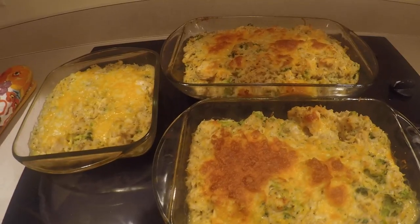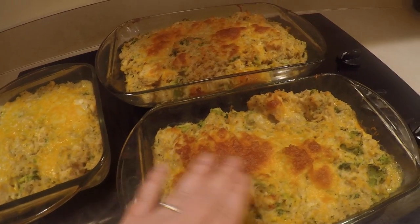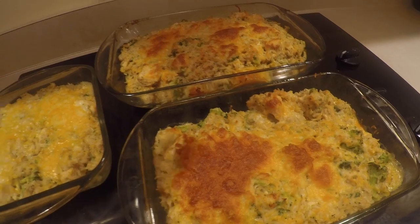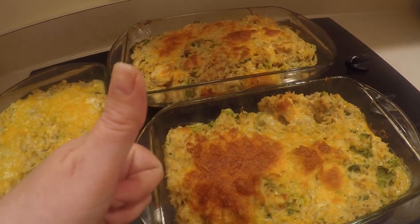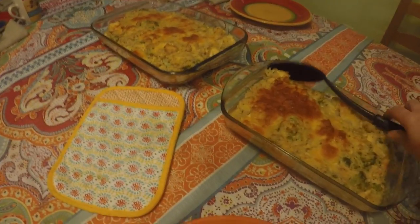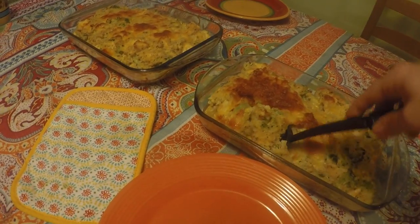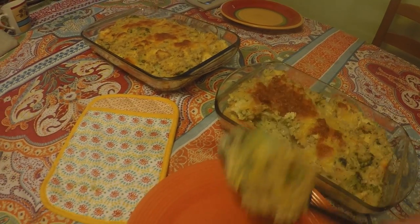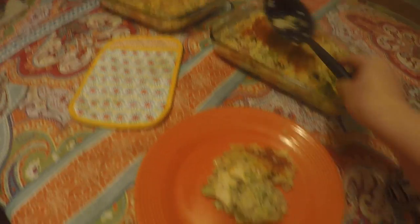So this is it, guys. I pulled this out of the oven and you can see how beautiful the top is. We're just gonna scoop it out onto plates and it's gonna be super. It's nice because it's just one of these one-dish meals — you can give everybody a nice scoop. And we have extra for seconds or thirds.